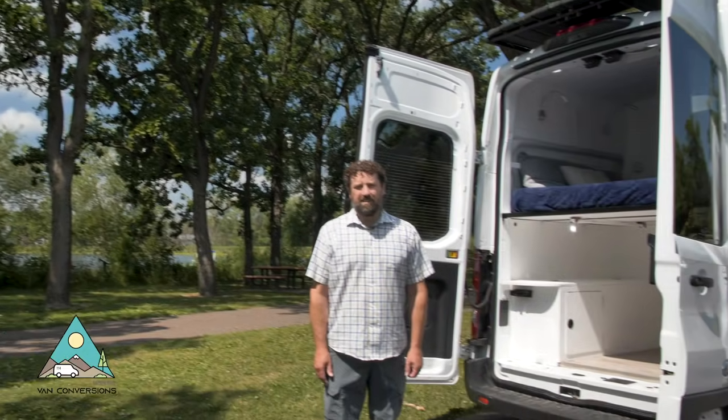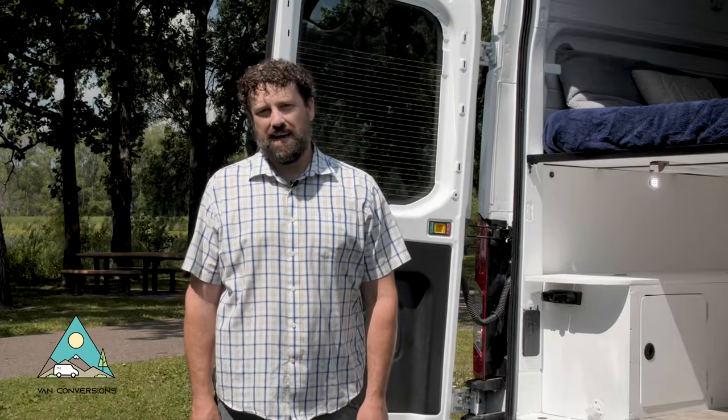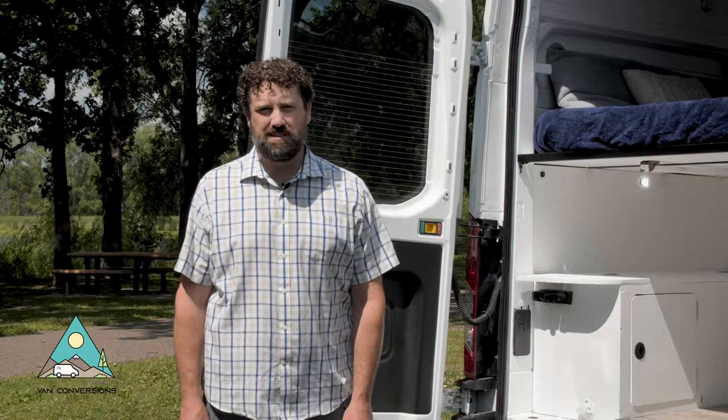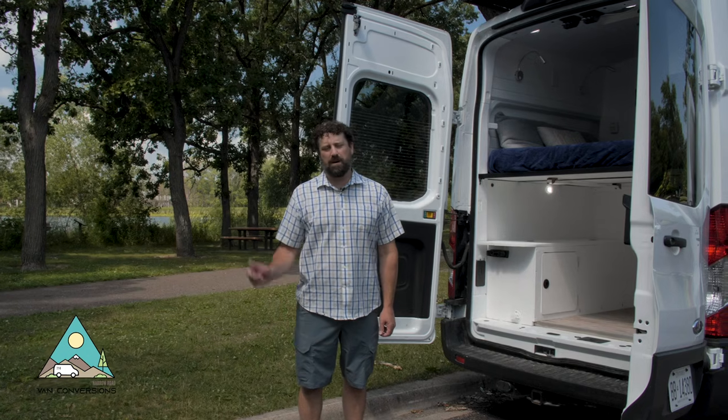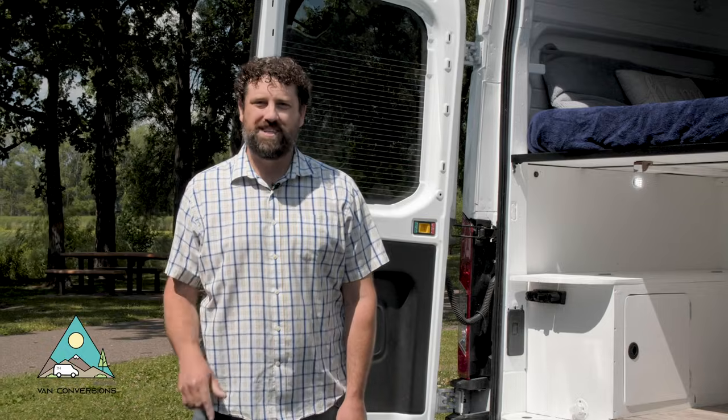Thanks for coming along on the walkthrough. If you're interested in having Narrow Road Van Conversions do a custom layout to your exact specifications, you can email me — I'll put that in the description below. We'll see you on the narrow road.